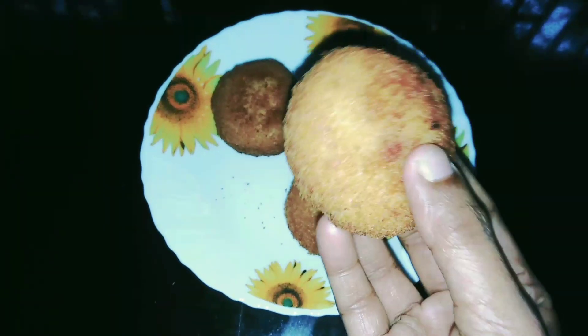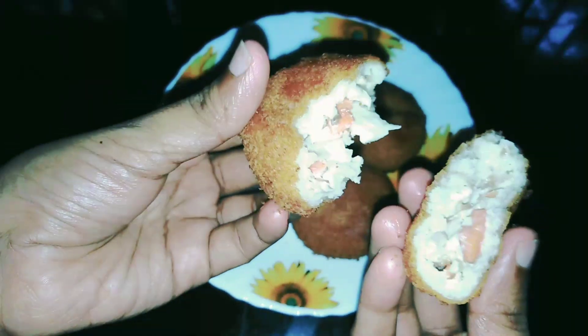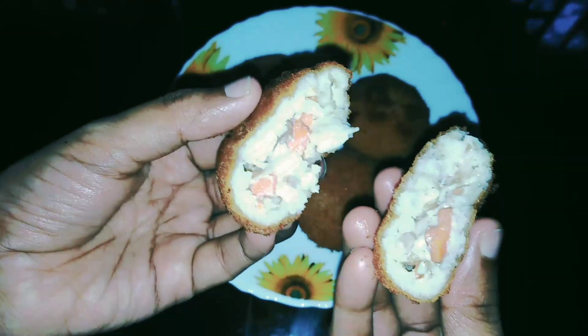Hello dearers! Assalamualaikum! Welcome back to my channel! I am here to show you an easy and tasty recipe. I have a bread bowl and I have chicken, vegetables, and mayonnaise. Let's take a look at this.